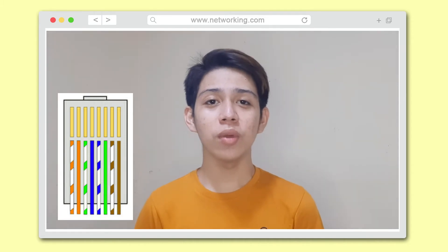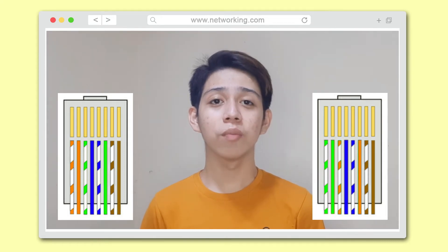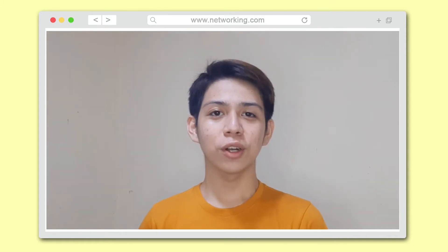And for the second end, we have white-green, green, white-orange, blue, white-blue, orange, white-brown, and brown. Here are the step-by-step procedure for crossover cable.